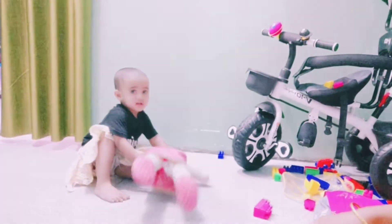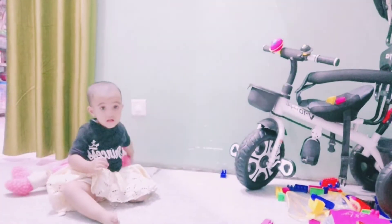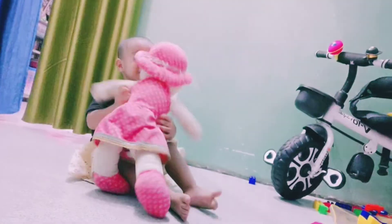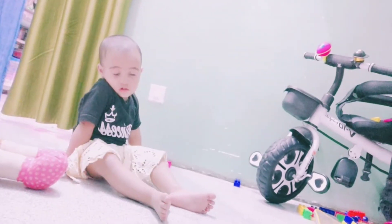Say hi to everyone. Say hi, Miral! Hi! Oh, what happened? Okay, mama roti kaysa banaati hai.